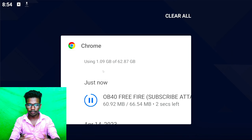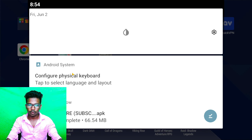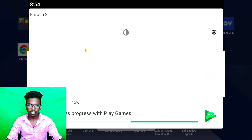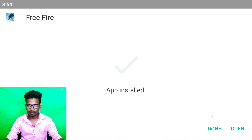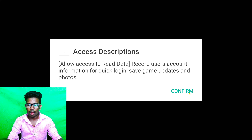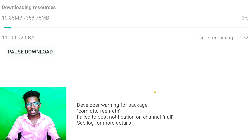If you need to install it, you can install it. Click and install it. If you need to install it, you will open it. You can clear the storage. If you need to install it, you can just check your option and click.